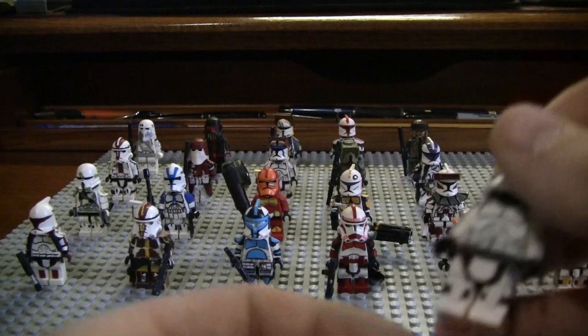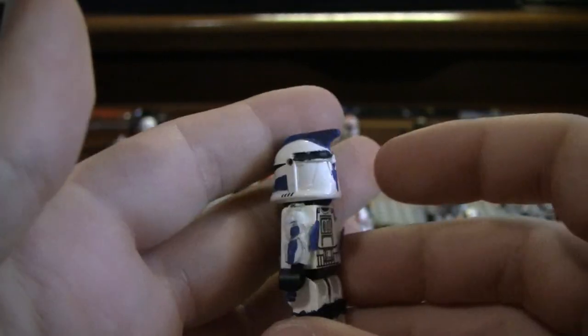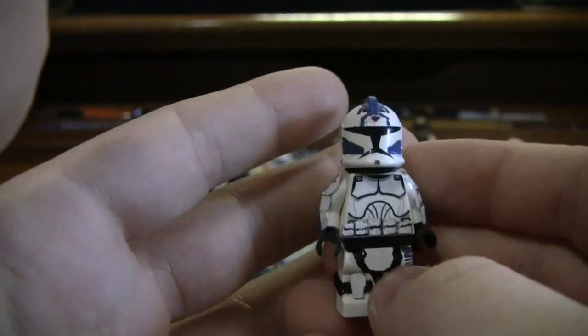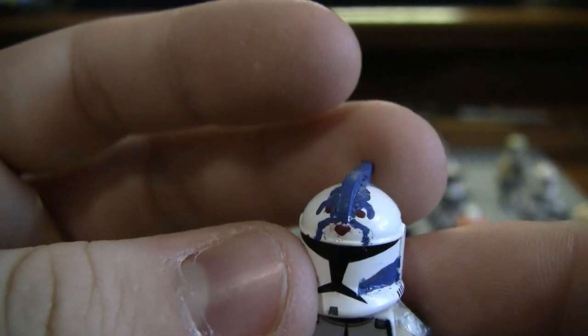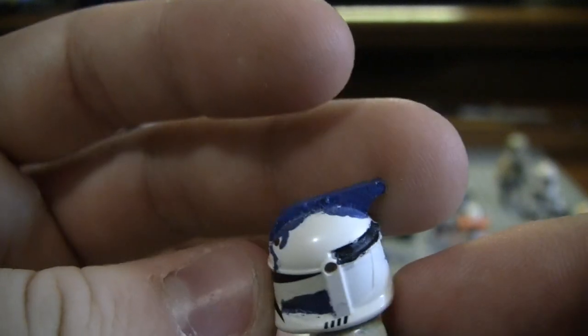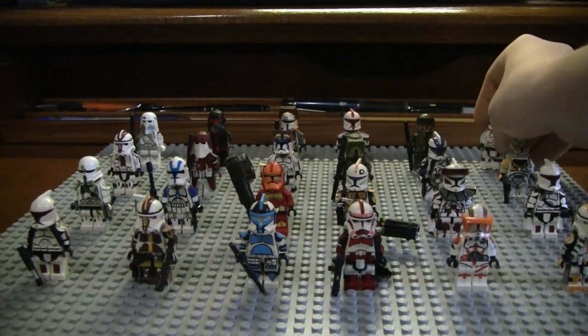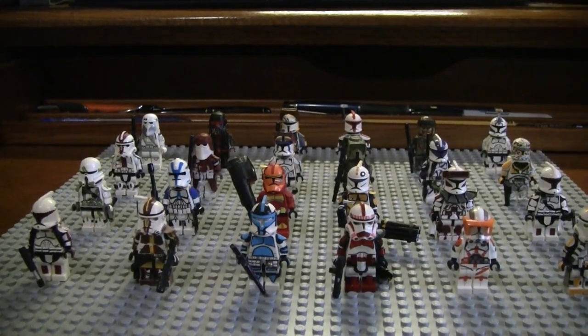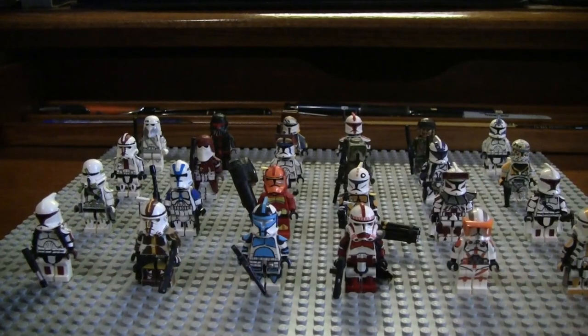The next clone is my custom Commander 5s. This is the hardest part to paint, and I don't think I did that bad of a job, but the paint I used wasn't so great. A piece just fell off — that's what happens when you have old customs. Pieces fall off sometimes. Just gotta glue them back on — I'll have to put that back on after the video.